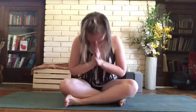Begin to take some deeper breaths in through the nose and out through the nose. Let's begin.